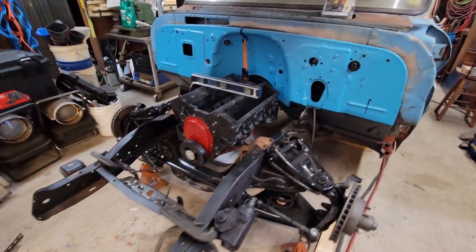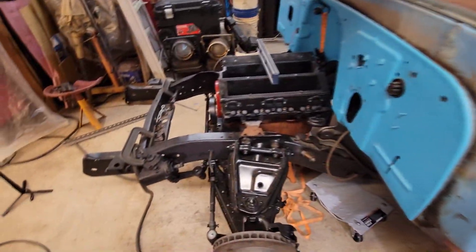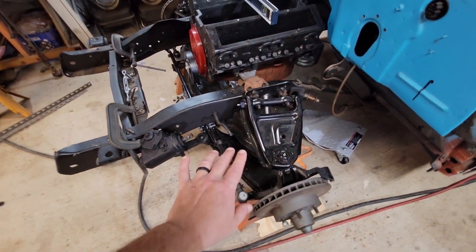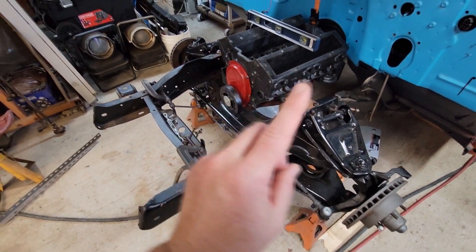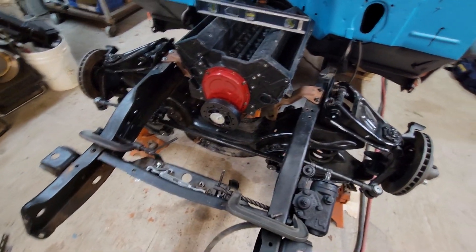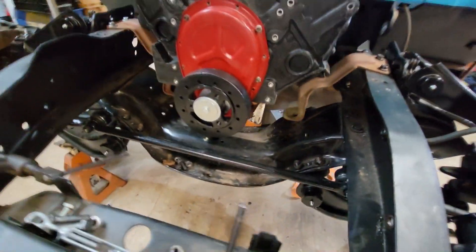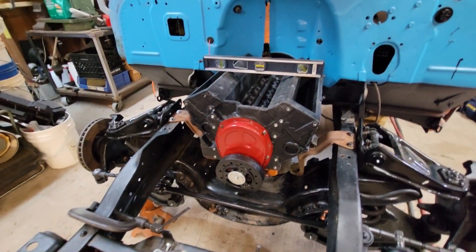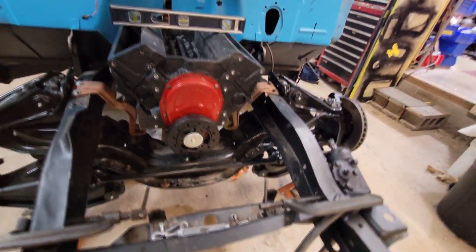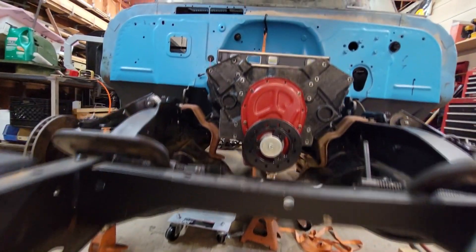Finally guys, we're making progress on my 65 C10 known as Patches, trying to get it going. This is the one we built the 2-inch pancake crossmember for. I'll link a video up here somewhere that you can click after the end of this video — it'll show you how to do one from start to finish. It turned out great. I highly suggest doing a 2-inch pancake. It gets everything — the crossmember on these — tucked up real good, the control arms and stuff.